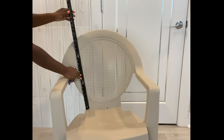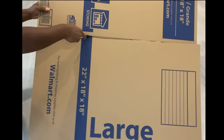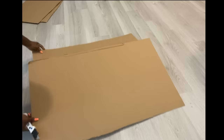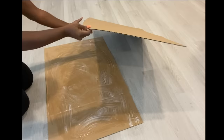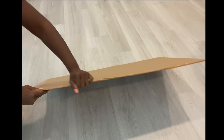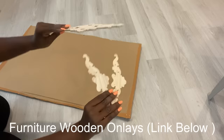I'm going to start off by taking measurements of the back and cutting out the shape that I want from a cardboard. I'll be using these decorative onlays at the top, so I'm going to be laying them down on the cardboard and tracing out the shape.